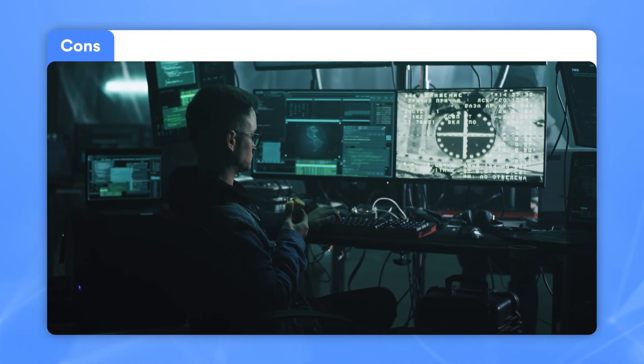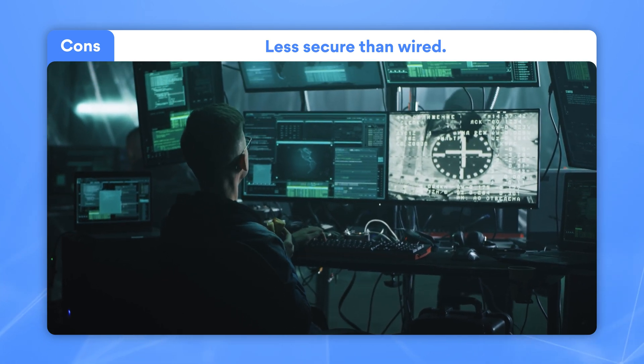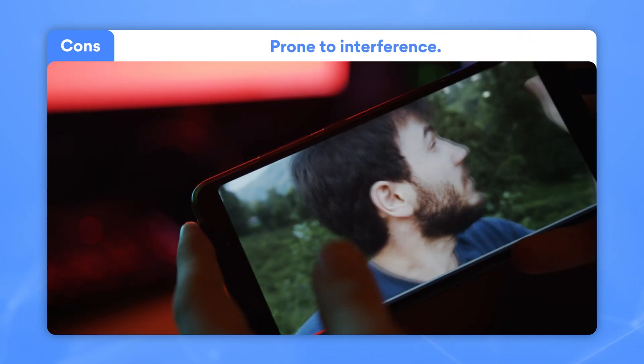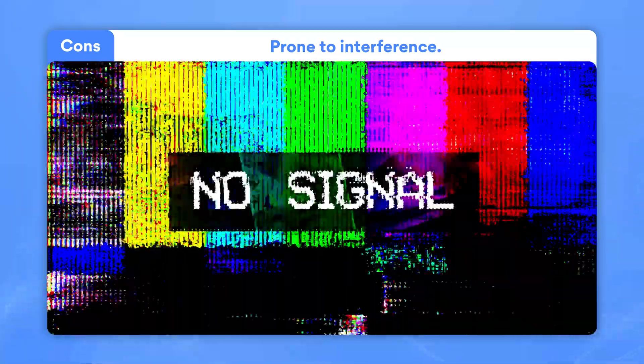And now for the wireless network cons. Wireless means that a cyber criminal with enough tech savvy could potentially piggyback onto your Wi-Fi network. Second, wireless networks are usually slower than wired ones and are also prone to interference. The wall layout of your home could compromise the speed in some places, and other devices could absorb Wi-Fi signals. The more devices connected wirelessly to a router, the slower your connection could be.